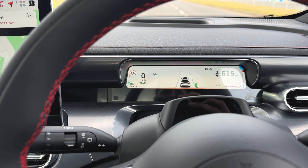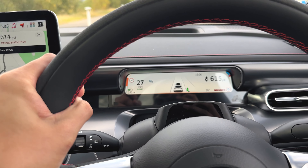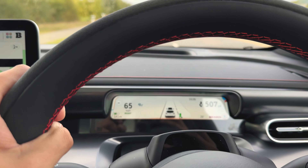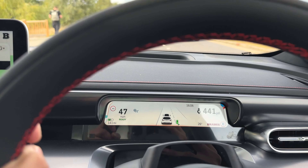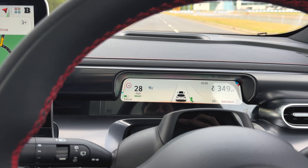So now I'm going to check how fast this car is. One, two, three, go. Whoa! Bloody hell. This is fast. This is absolutely fast. Oh my God.